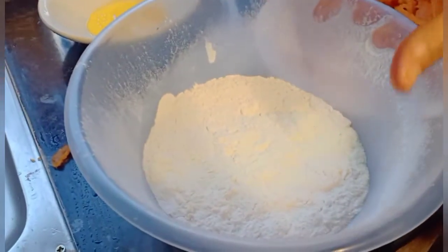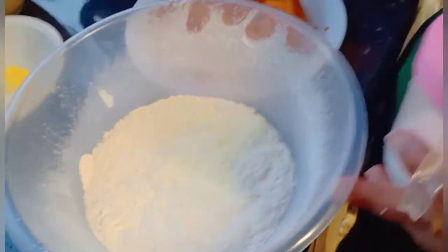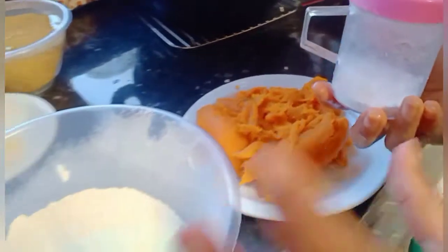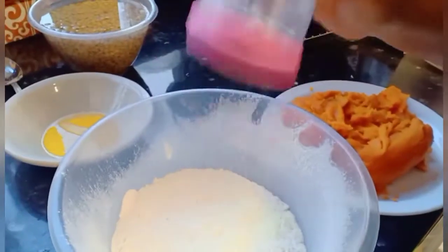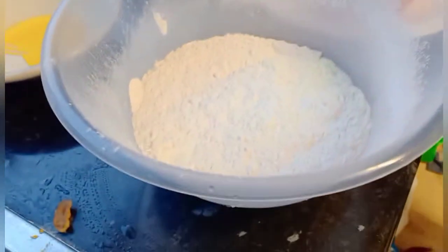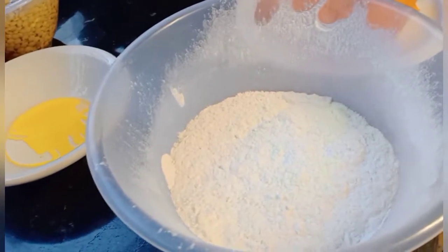So in this mixture I have the plain flour and milk powder. This is the sweet potato — I just tasted it and it's not that sweet, so to make the dough taste sweet I'm adding a little bit of icing sugar — powdered sugar — into the mixture, to give it that sweetness.